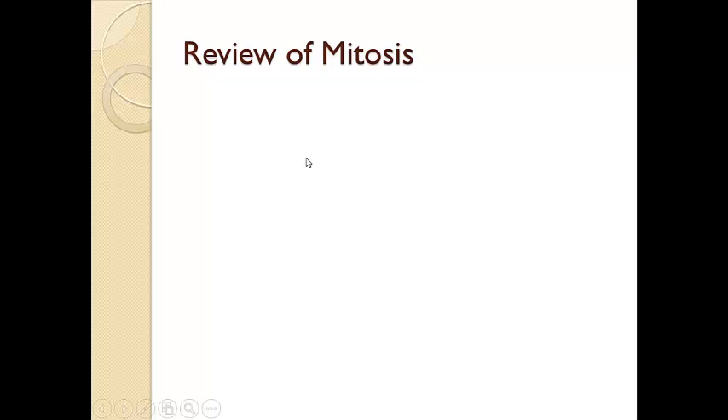Alright, we're going to begin by reviewing mitosis. Some of you in this second half of biology maybe haven't had biology since trimester 1, if this is trimester 3 right now, so it is worth having a little review. Plus, with all the days we've lost, it never hurts to review anyway.